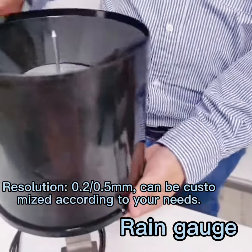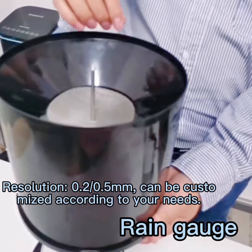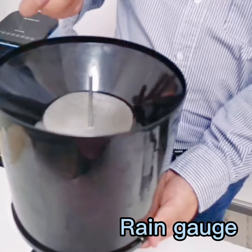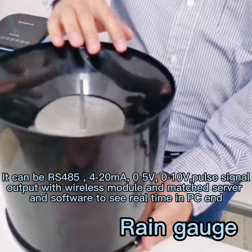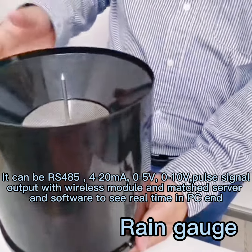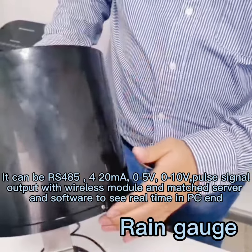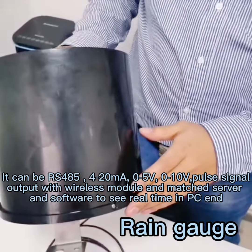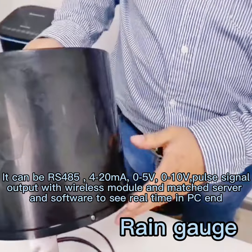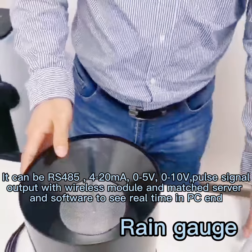The second improvement is the size — the diameter is 200mm, which is the international standard size. The third improvement is that we have cut the height, so it can save you a lot of express shipping cost, as it is a smaller size. We can also integrate it with an IoT wireless model.